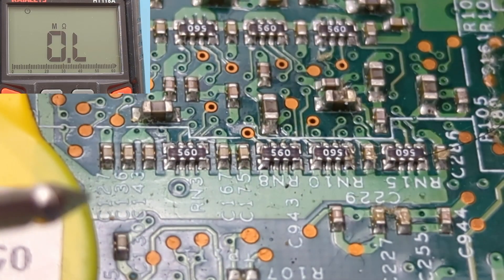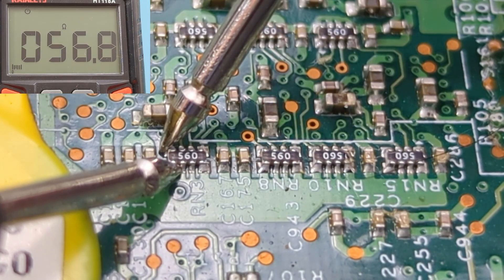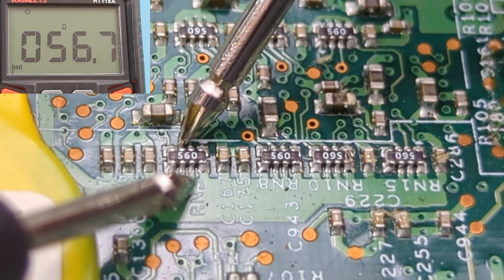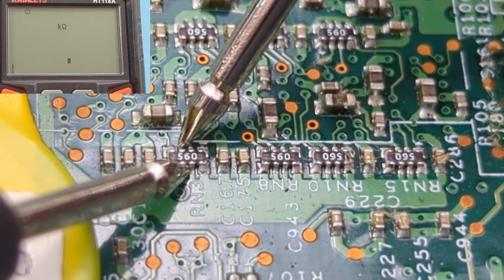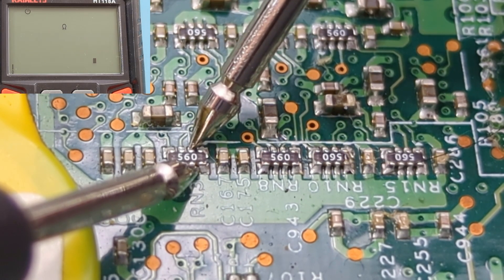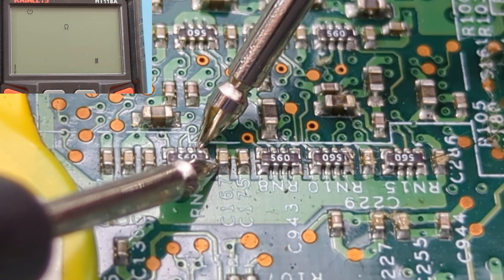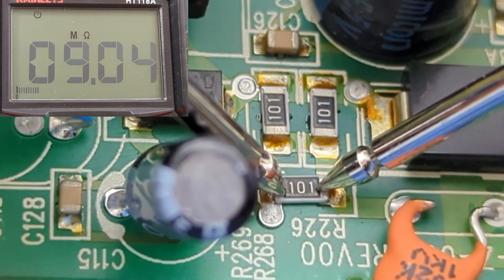This is the SMD network resistor — there are four resistors connected together. The resistor code shows 560, so we should expect to get around 56 ohms per resistor. The reading shows close to 56 ohms per resistor, so this resistor is good.